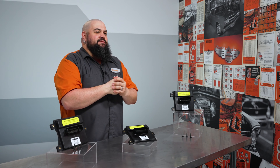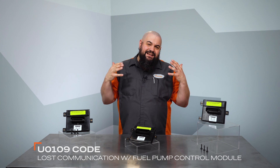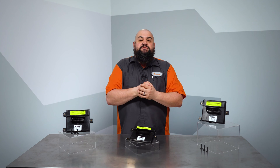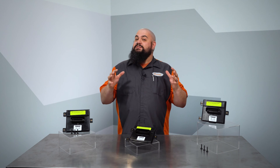It's not uncommon to encounter a crank no-start condition on a GM vehicle. Sometimes that condition is accompanied by a U0109 code, which indicates a loss of communication with the module. Fuel delivery issues can be caused by this piece, the fuel pump driver module, eventually culminating in a vehicle that's either hard to start or won't start at all.